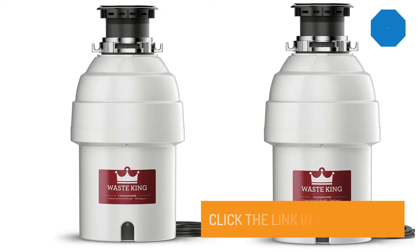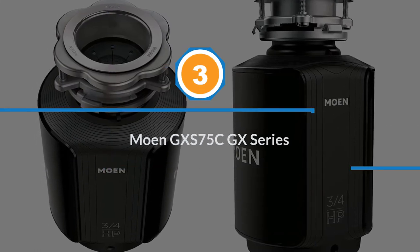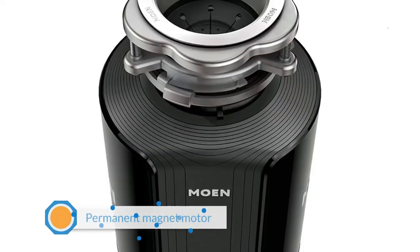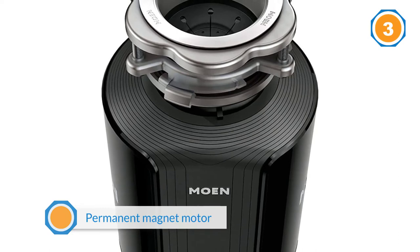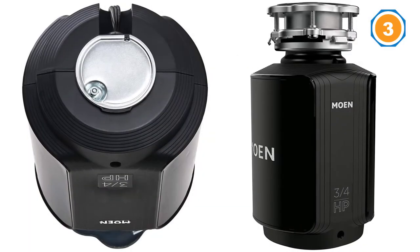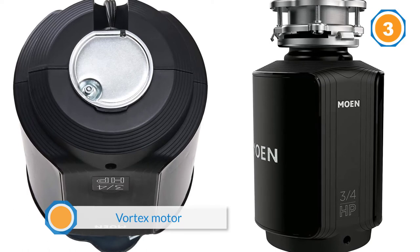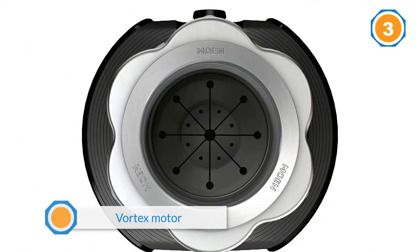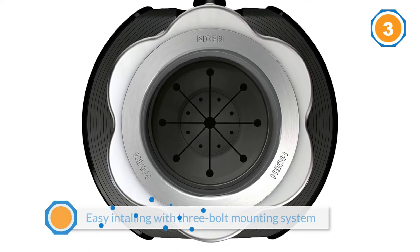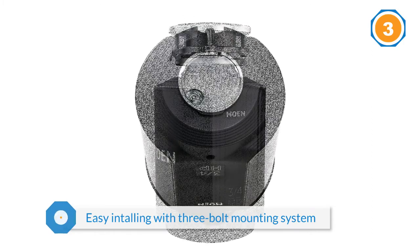Number three: Moen GX S75C GX Series. The Moen GX S75C GX Series has a full-speed food waste disposer thanks to the permanent magnet motor, which means the motor is at full speed when it is turned on. The vortex motor also helps reduce possible jams. Install the Moen disposer easily with the 3-bolt mounting system — you only have to twist and lock the device under the sink drain. The garbage disposal is fairly compact and, due to the sound isolation, it reduces lots of noise.